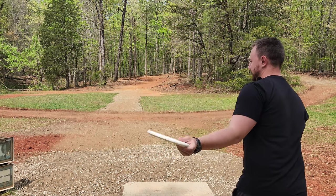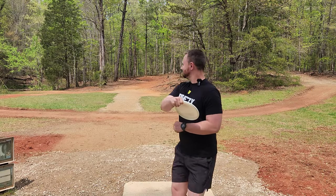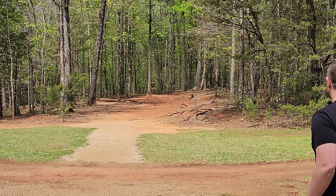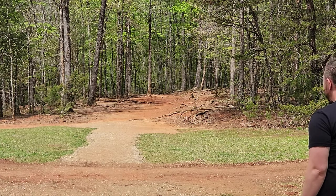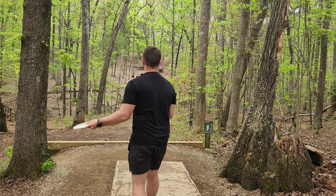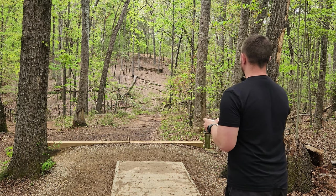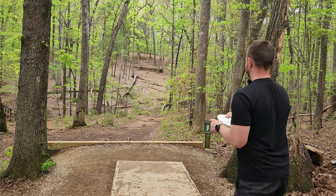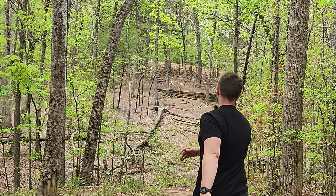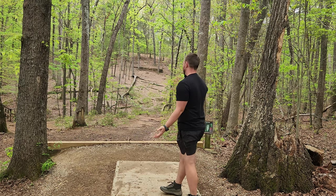Hole four, 214-foot par three — trying a more direct line this time. Hole five, 226 feet. This is a pretty long hole for me to get there with the P3X. It definitely needs quite a bit of height and a little bit of anhyzer. I think I'm overdoing it on the anhyzer, but if you don't put enough on it, it's going to get over quick. It's absolute beefcake.